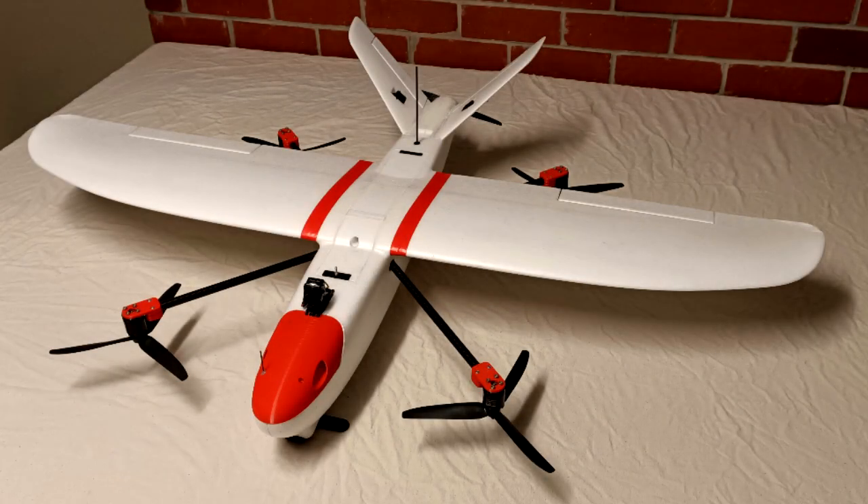Hey guys, Stuntdouble here. This is my latest build - it's a VTOL Mini Talon.